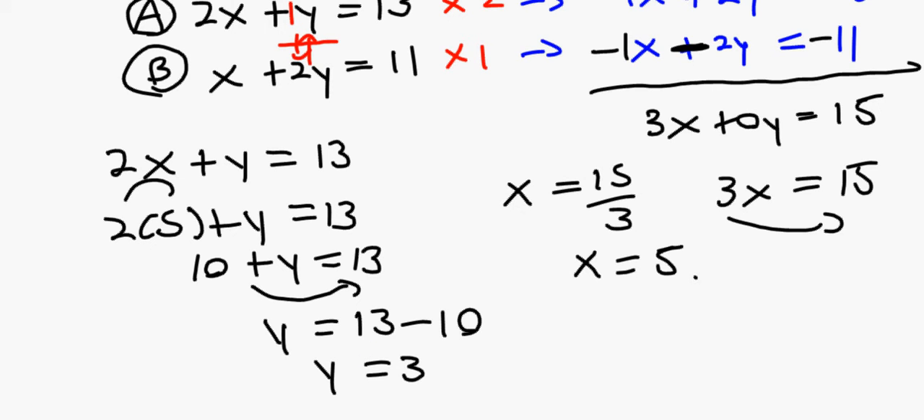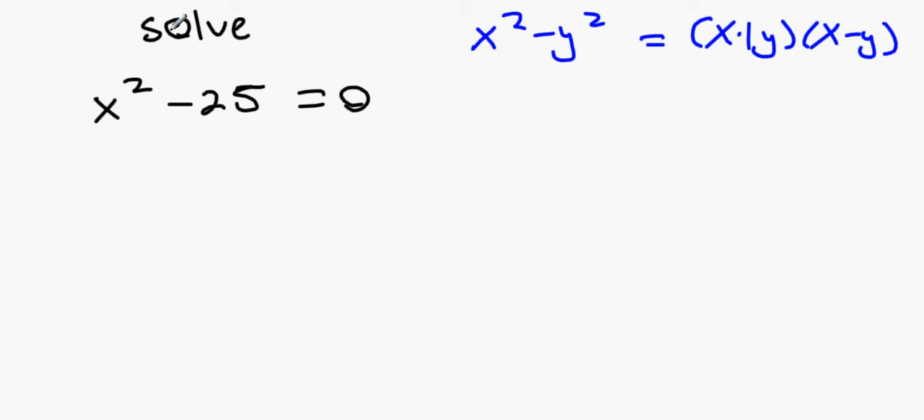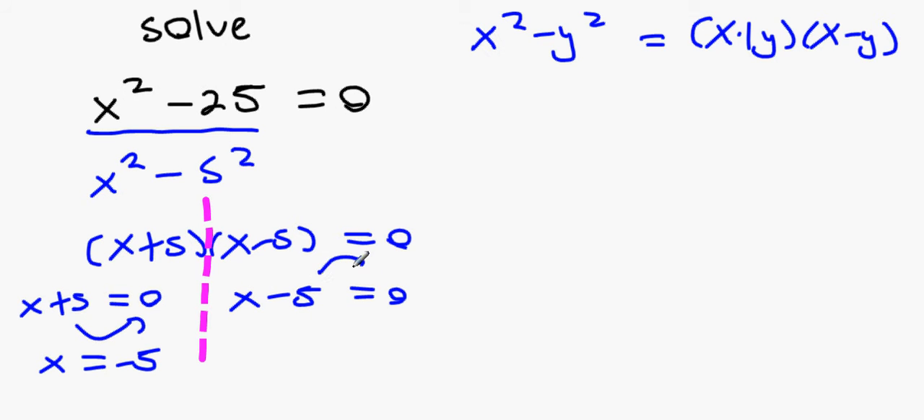The next question asks us to solve x² minus 25 equals 0. Using the difference of two squares formula: x² minus y² equals (x+y)(x-y). Ignoring the equals sign first, x² minus 25 is x² minus 5², which factors as (x+5)(x-5) equals 0. So x plus 5 equals 0 giving x equals minus 5, or x minus 5 equals 0 giving x equals plus 5.